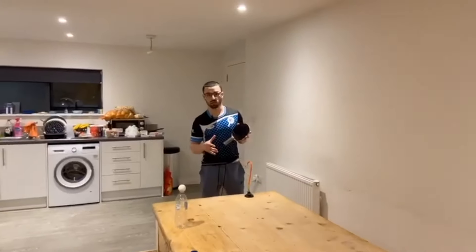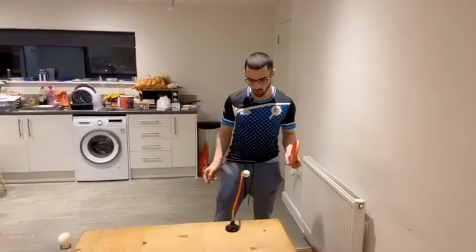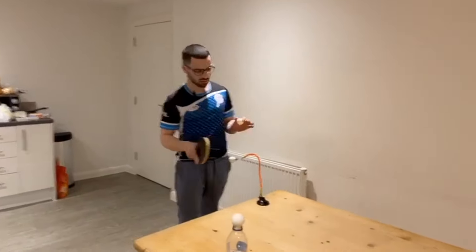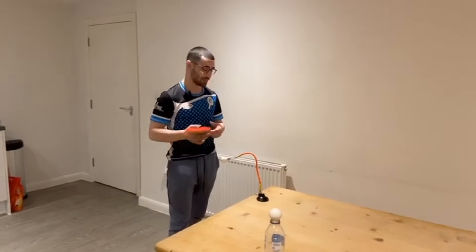We're going to have a look at self-training and how you can develop spin on your own — you don't need a partner, just a bat and a ball. The first thing we're going to look at is this nice little device here. Ellie actually made one of these a few years ago and used it with a lot of his students, but it ended up breaking so he ordered a new one from China.